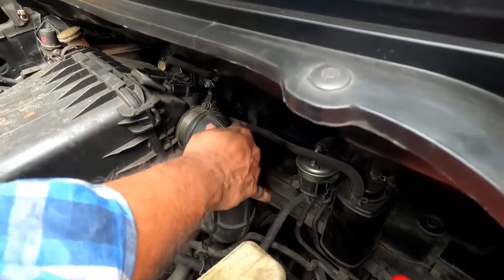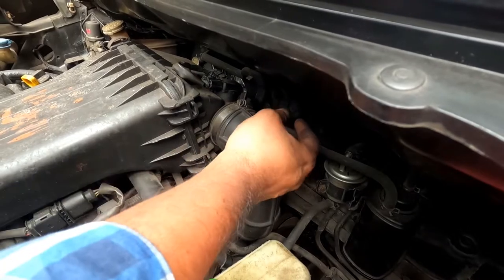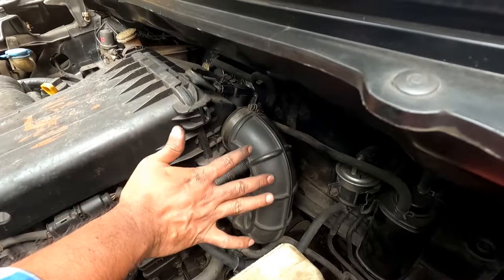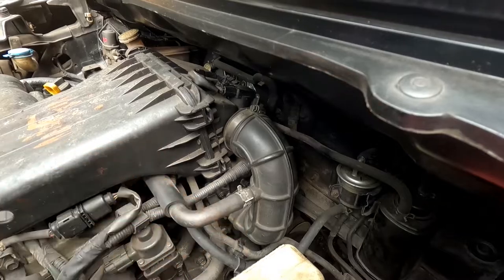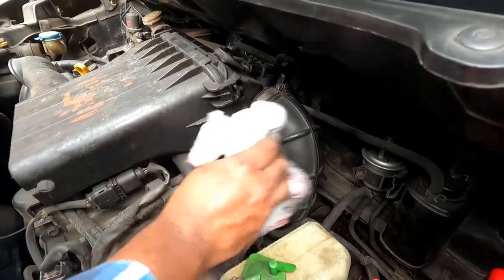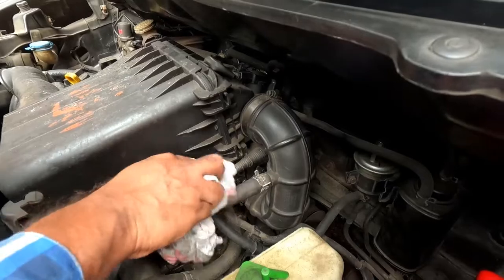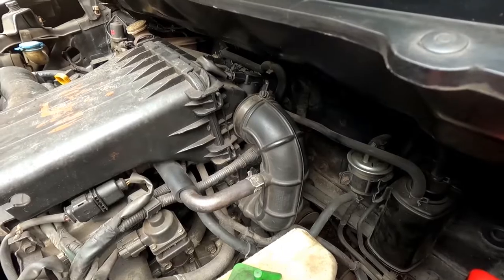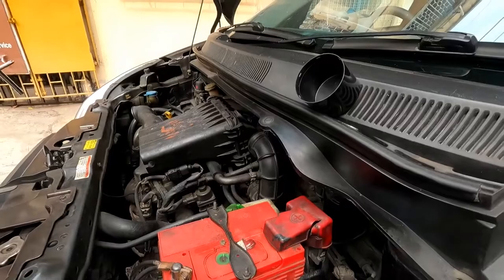Check for any leakage or breakage in these pipes and replace if found — otherwise outside air will be sucked into the engine without filtration. The car is old, so there is a possibility of cracks in your air intake pipes. If you find any, replace them. I have installed everything back and will start the engine after some time.